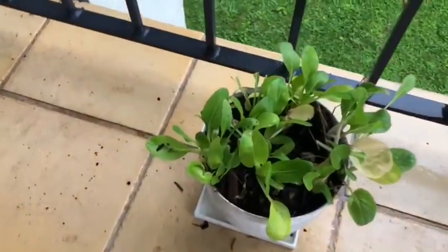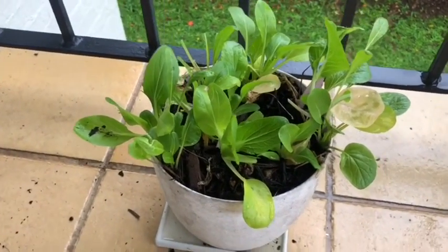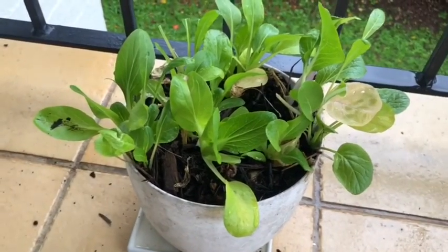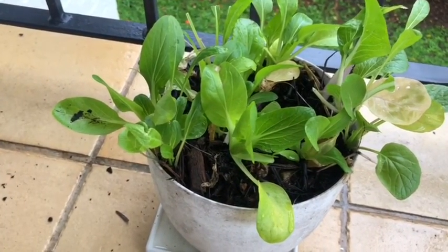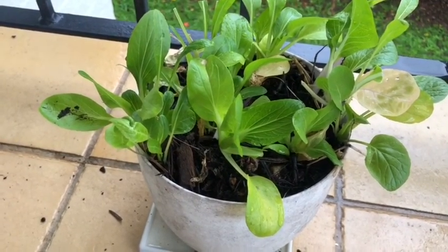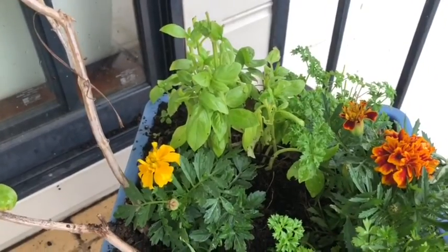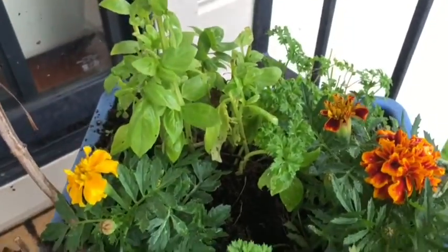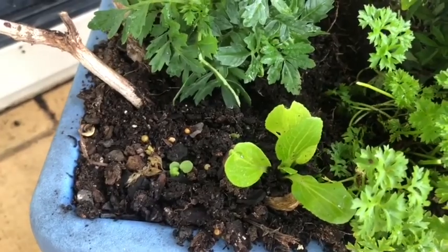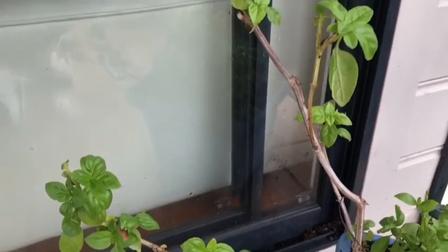Here I've got some bok choy. I've grown bok choy before, but don't try to grow it in a confined space like I did this time. A lot of plants just don't like to be confined, and this one isn't doing well because I put too many in one spot. I'll have to transplant these out into my bigger planter box.